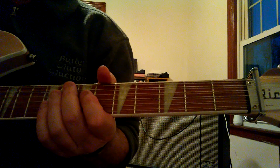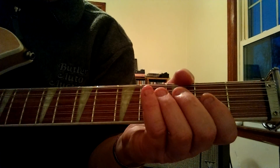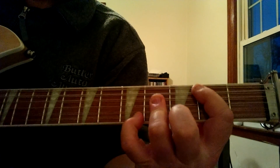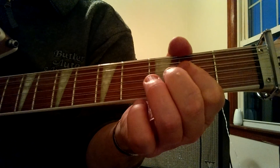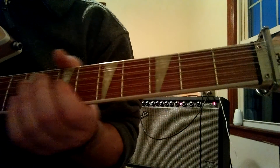This is going to be the intro of the song. It goes like this — I'll play it slow. And I'll go ahead and do it up to tempo.